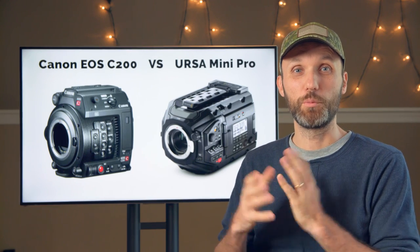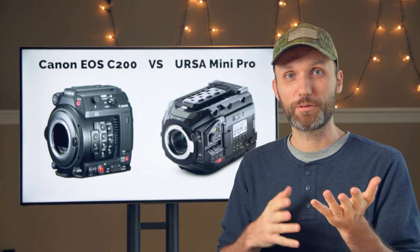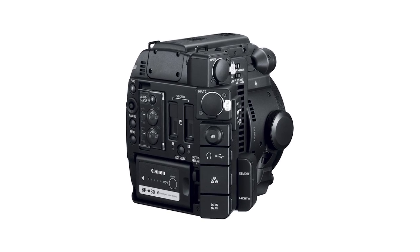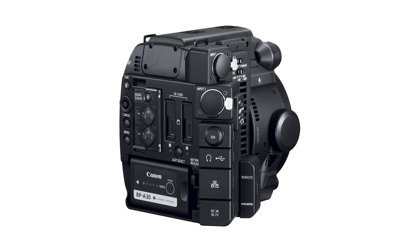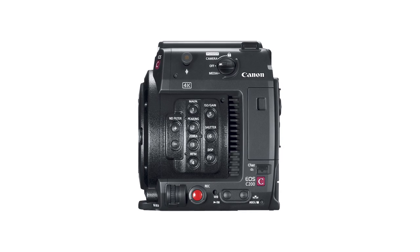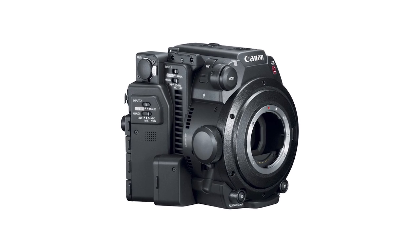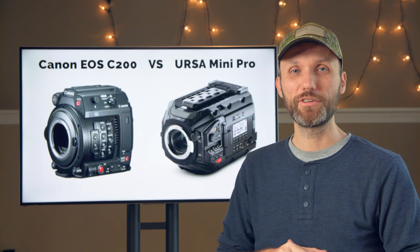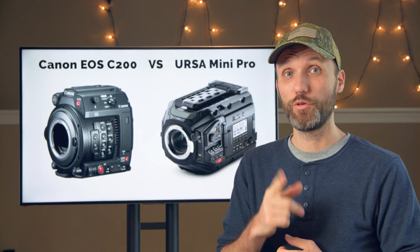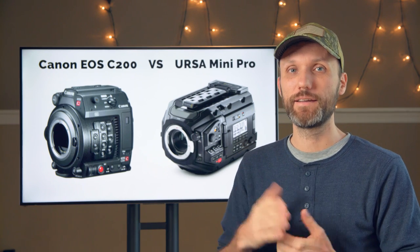So first let's compare the actual build of the cameras. The bodies themselves are similar in many ways and different in others. The Canon C200 has two pro audio XLR connections, plus buttons to control all the main camera settings. The camera body itself weighs only 3.2 pounds, which is pretty amazing. The camera even has built-in ND filters with 2, 4, and 6 steps of NDs, plus expandable 8 and 10 steps.